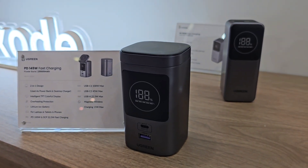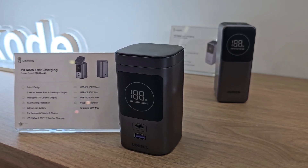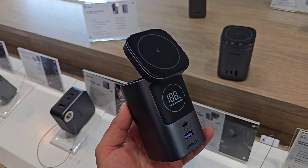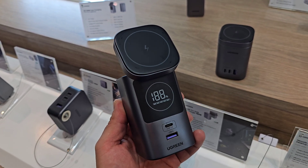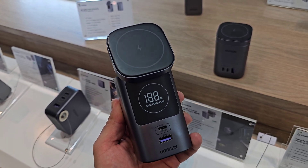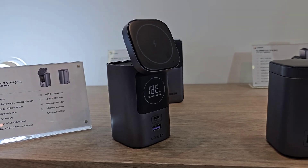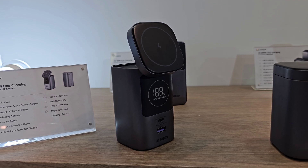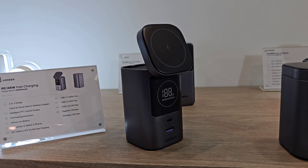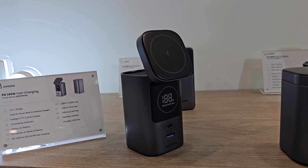The next power bank that caught my eye is the 20,000mAh 145W fast charging power bank. This is a two-in-one design — it can be used as a power bank and a desktop charger. It has two USB-C ports, one USB-A port, and a magnetic wireless charger up top, which is super cool. It does have overheating protection and can be used for laptops, tablets, and smartphones. This one also has an intelligent display, which can definitely come in handy, showing you how much percentage is left.